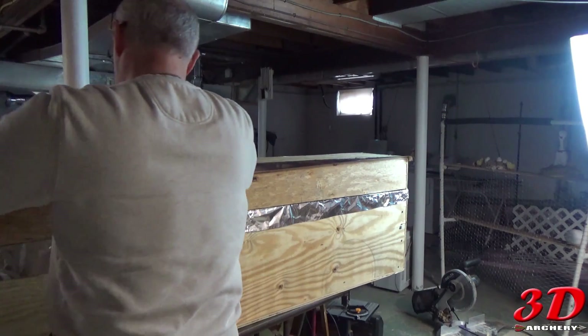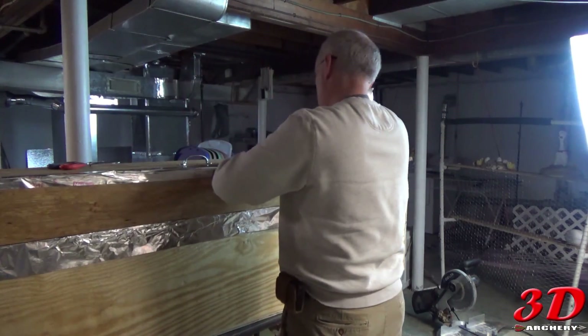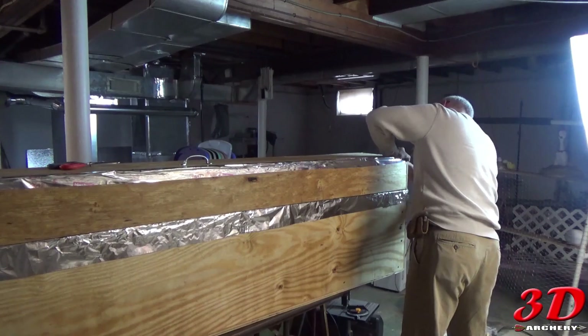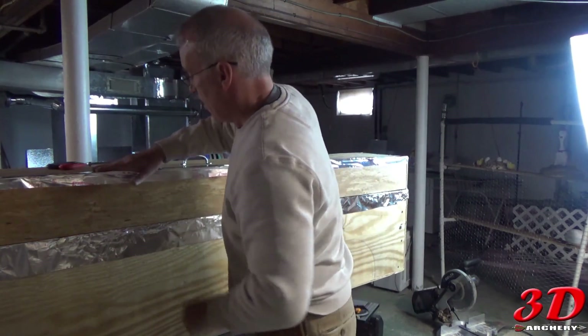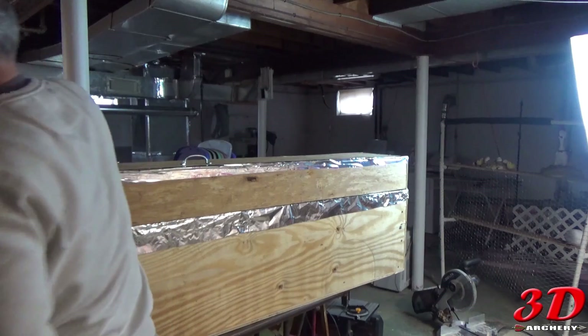The final step is to clean everything up and get it set up. I went out and bought aluminum foil seal tape and did all my edges with that. If you've got any light cracks, you can buy some window foam insulation and put it around there to seal the lid to the body — and that's it.